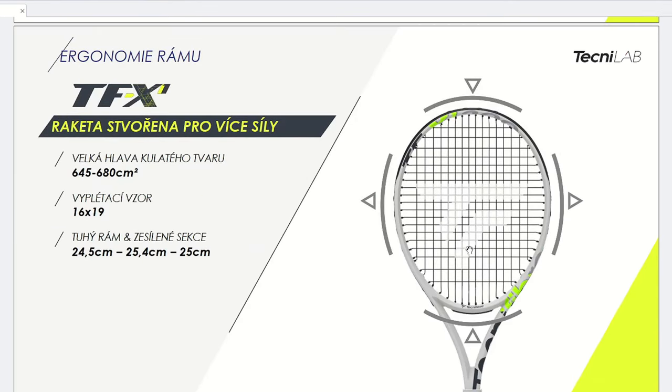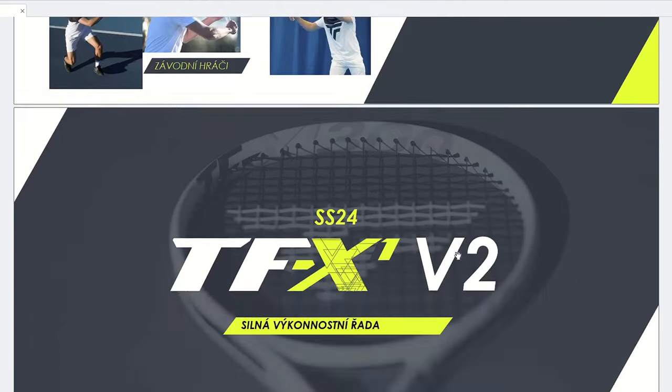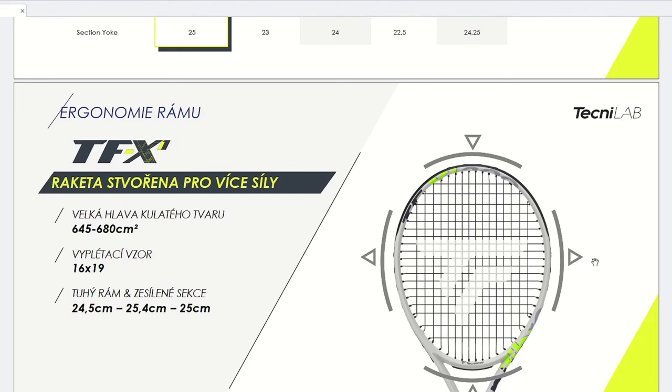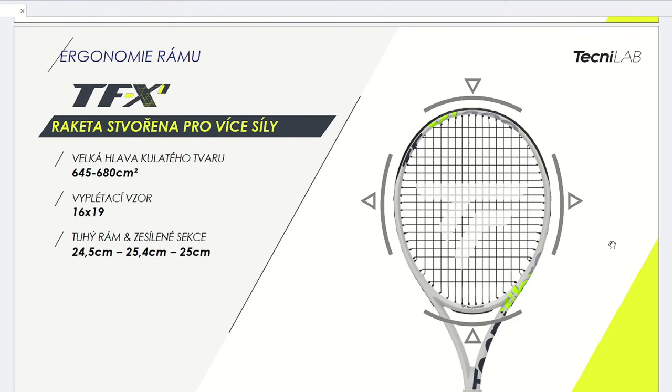The new TFX1 version 2 has retained both the XDamp technology and the IsoFlex technology. The IsoFlex technology is in the flexibility of the grommet system - the grommets add free power and string movement. It's a unique thing: these small plastic grommets with perforations kind of move more when you hit the ball, as the strings pull the IsoFlex grommets into the frame, creating more elasticity.